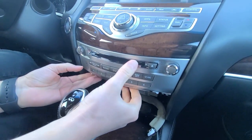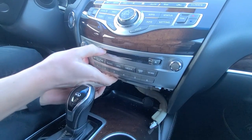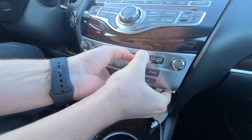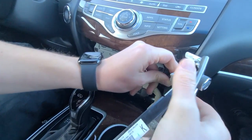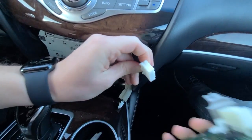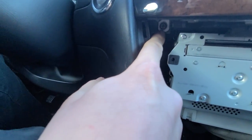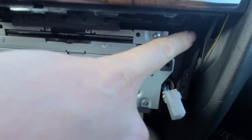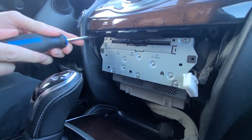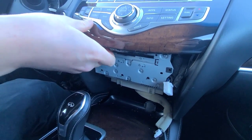Now we will grab this panel. Here there's a connection — again, you're going to press on the clip. There are another two Phillips screws, one on this side and one on that side. Next, we're going to remove this control panel. Same thing — once the Phillips are removed, it's just held on clips.